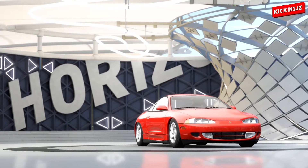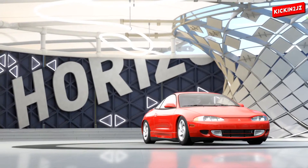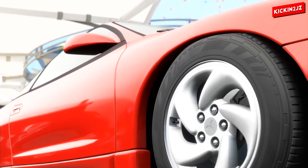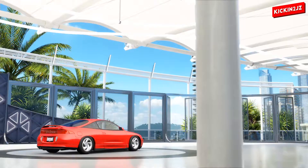Hey guys, it's Kikin2JZ and today I am building the Mitsubishi Eclipse from the film The Fast and the Furious, which is the car that started the franchise.